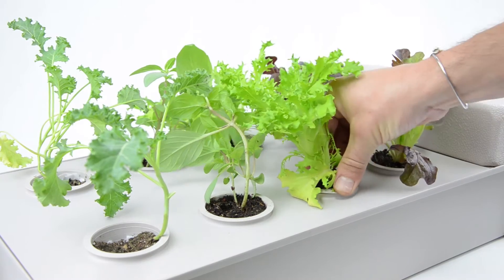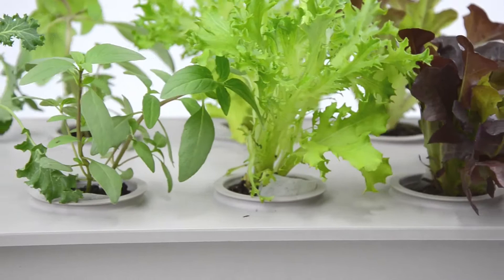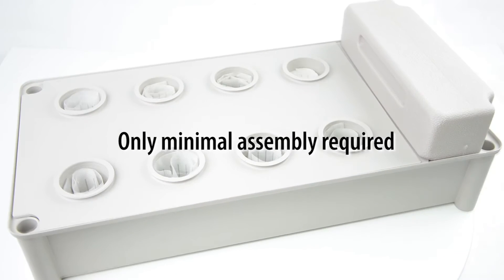The Salad Box will provide you and your family with fresh greens without any of the hassles of larger gardens or systems. Only minimal assembly is required.